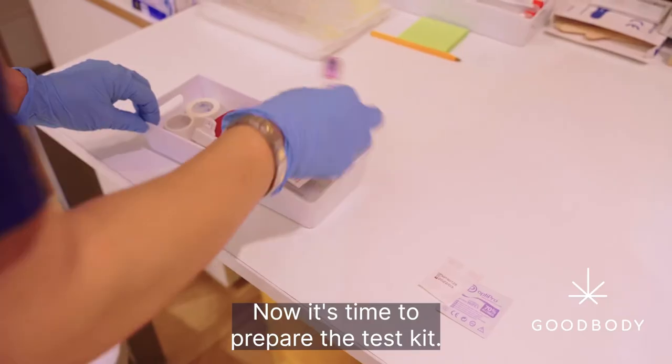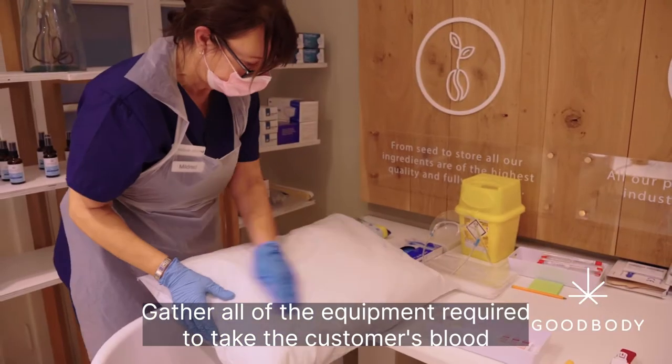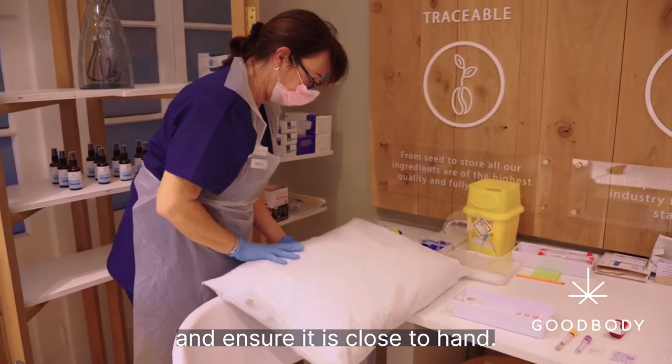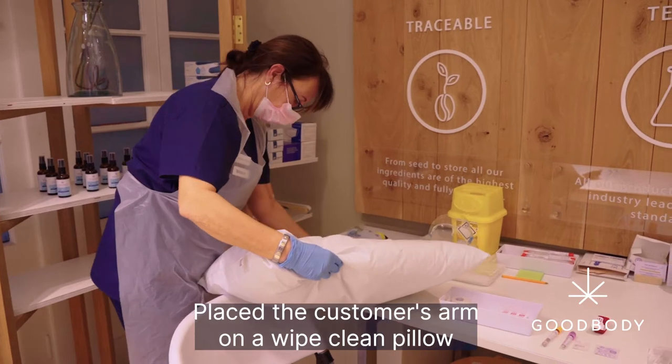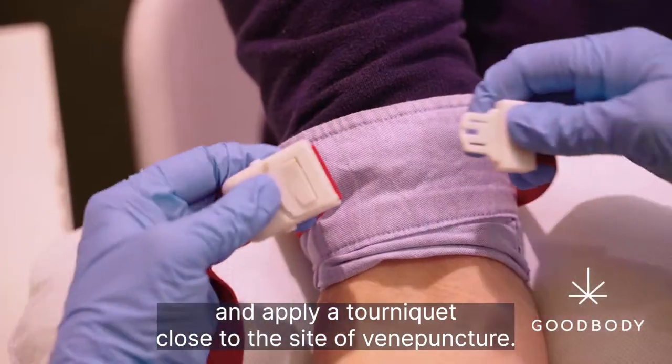Now it's time to prepare the test kit. Gather all of the equipment required to take the customer's blood and ensure it is close to hand. Place the customer's arm on a wipe-clean pillow and apply a tourniquet close to the site of venipuncture.